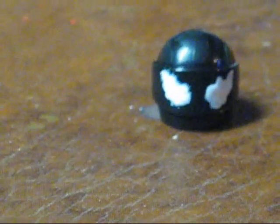Now move on to your helmet and get your white paint. You're just going to paint the eyes on Venom — they're kind of squiggly, like that.